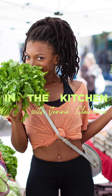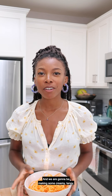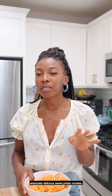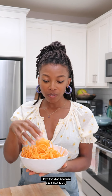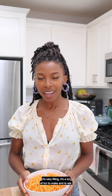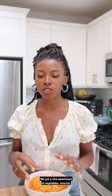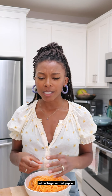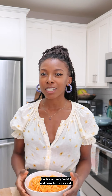Hi, I'm Janae Claiborne from Sweet Potato Soul. We're going to be making some creamy, tangy, absolutely delicious sweet potato noodles. I love this dish because it is full of flavor, it's very filling, and it's a lot of fun to make and to eat. We've got a nice assortment of vegetables — broccoli, red cabbage, red bell pepper — so this is a very colorful and beautiful dish.